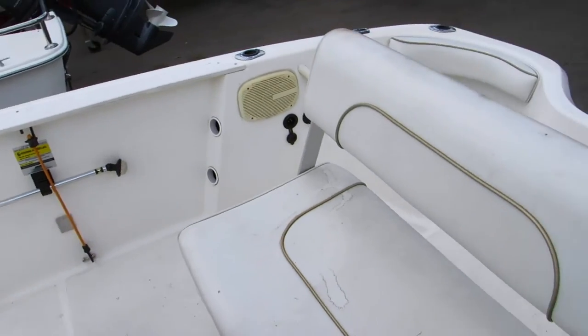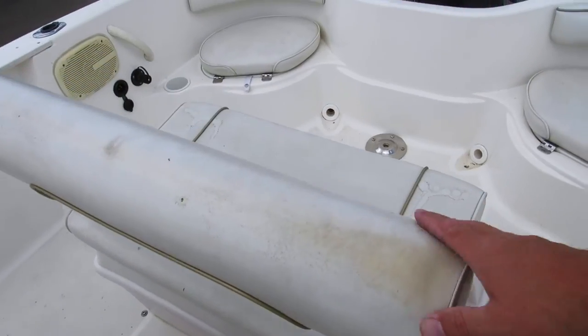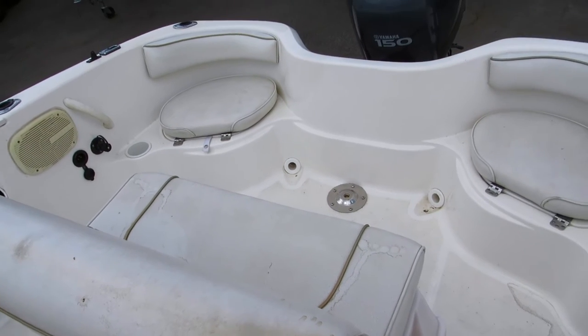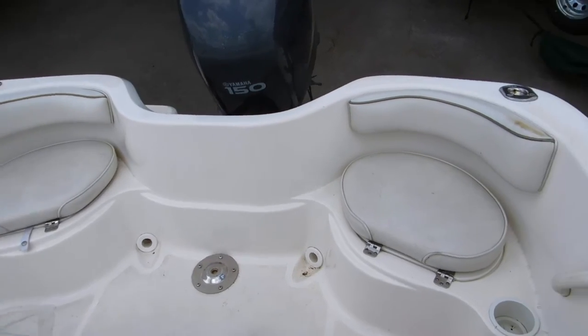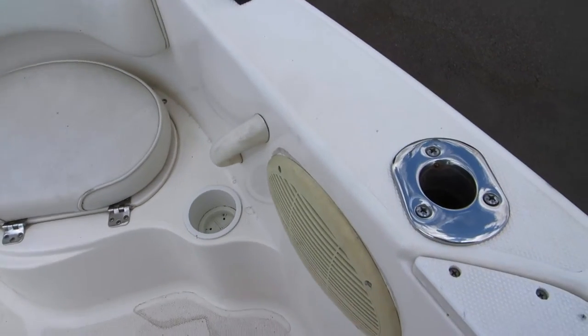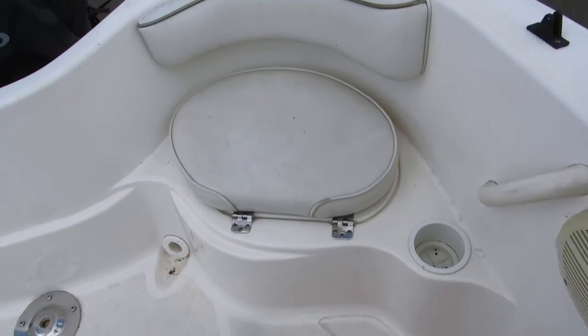The seat on this is a cooler seat with what they call the flip-flop feature, so you can sit facing the trolling rod holders, which are standard in this boat. There are a couple more speakers in the back, and then there are some rear jump seats with padding.